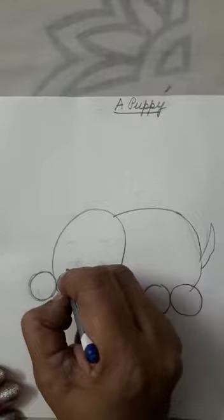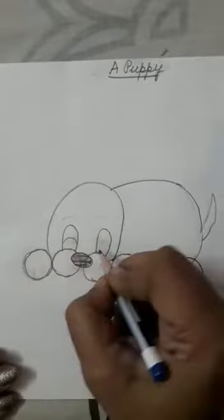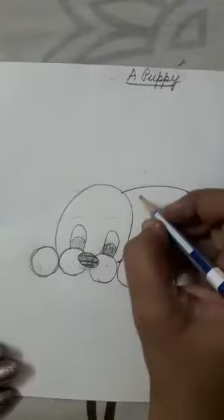Okay. Afterwards we will color it black. Then we are going to make the eyes. Okay children? On these two, we will make the eyes, okay? Afterwards we are going to color it black, okay?